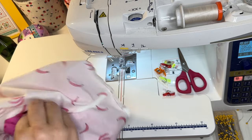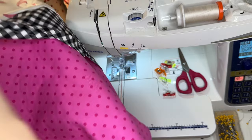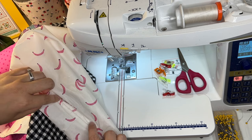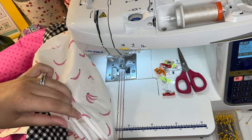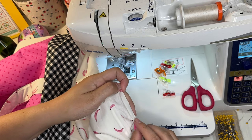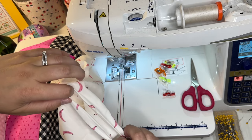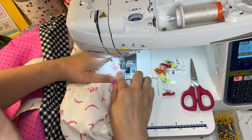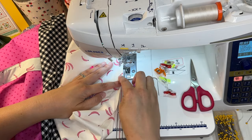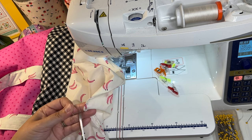I just realized I forgot to leave a turning hole in my lining — no big deal. I'm going to use my seam ripper to open up about a four inch hole. This is what we'll use to turn the bag right side out, and then we'll close it up. Now pull everything through the lining turning hole. Before anything else, I'm going to close up the bottom of the lining the same way I did on the other drawstring bag — removing loose threads from the seam ripping, finger pressing the seam allowances down, and top stitching close to the edge to sew everything down.